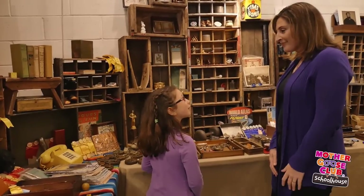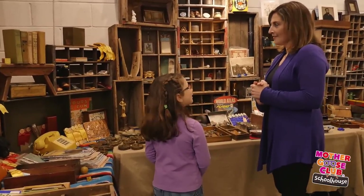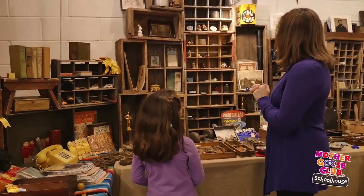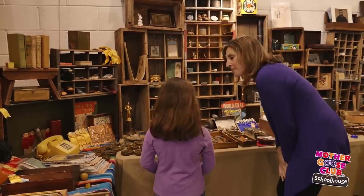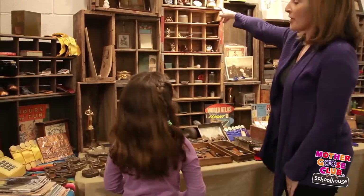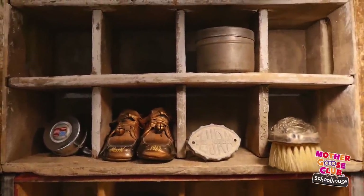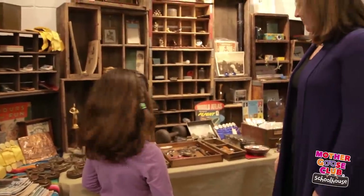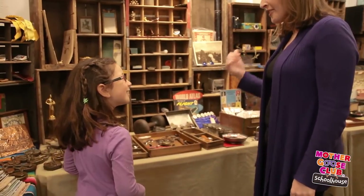Now I'll do one for you. I spy with my little eye something golden. Something golden. Is it that trophy over there? Nope. How about that necklace? Nope. Is it that brush up there? Nope. The bronze shoes? Nope. Alright, I give up. What is it? It's that brooch! You learned that word before! Good job!